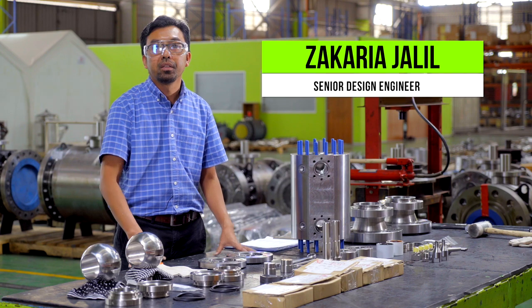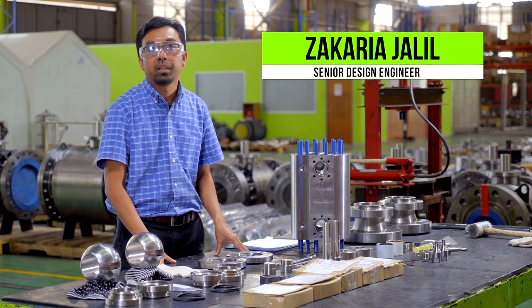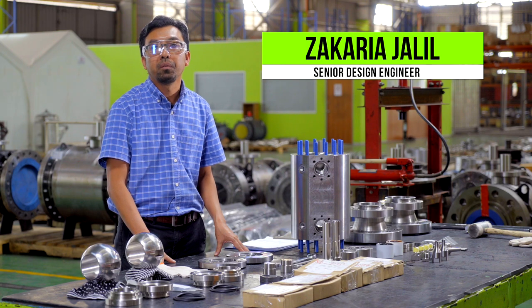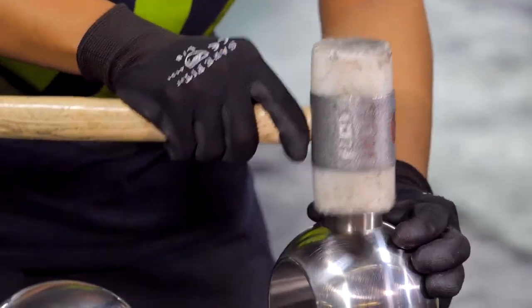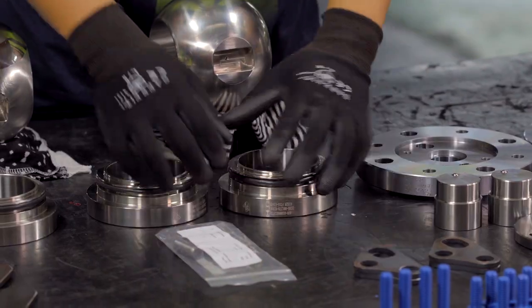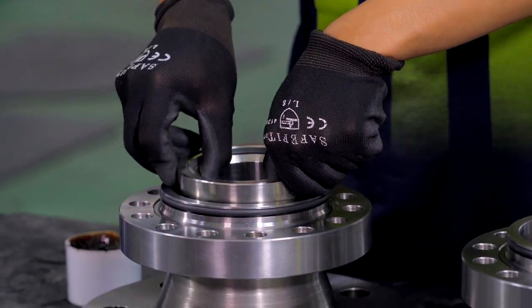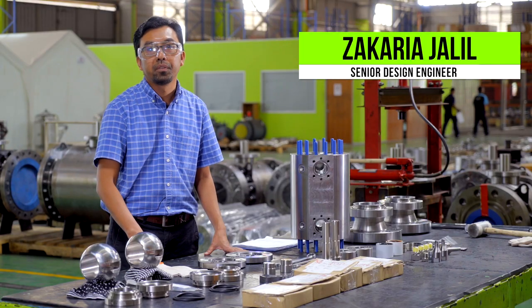The valve selected in this video is a side entry twin ball valve, double block and bleed function, or MV4 in our product line. This valve is NPS 4x3, class 600, soft seated with O-rings. In terms of construction, the valve is made of carbon steel A105 and trim components are made of stainless steel F316.